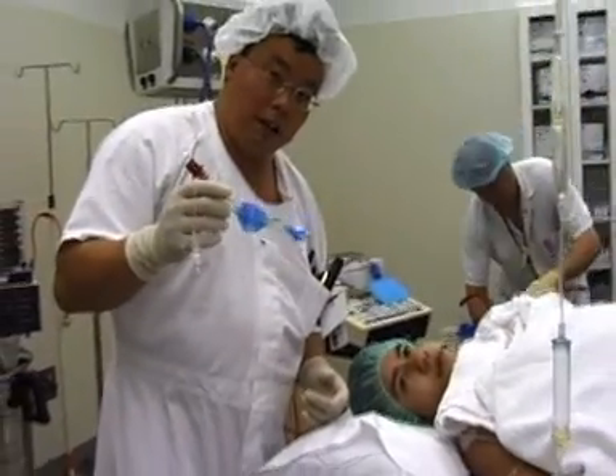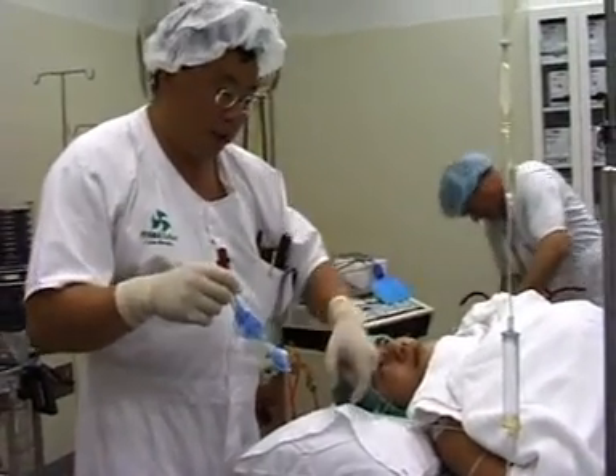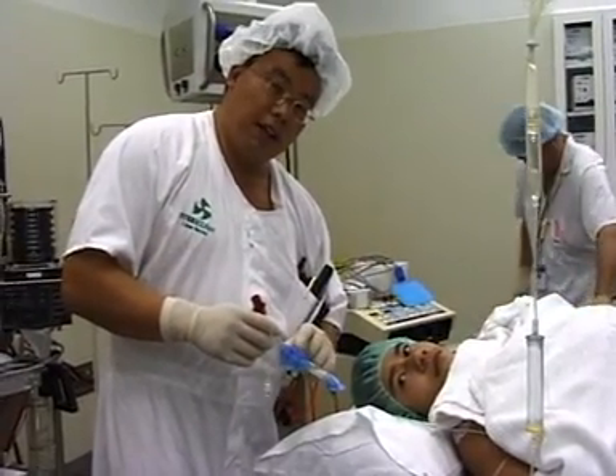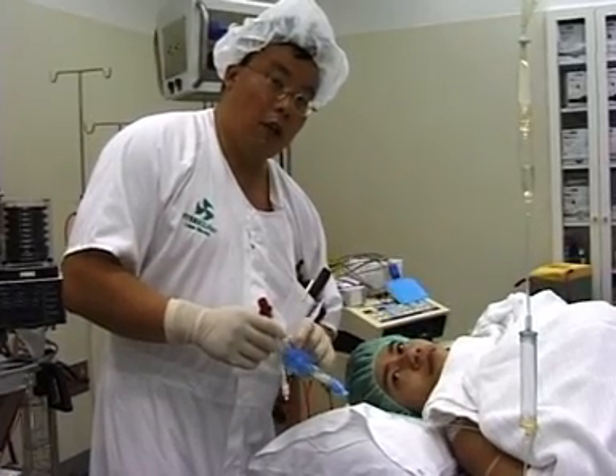This is a laryngeal tube — like a modified esophageal operative tube. When the patients are asleep, you'll be lifting up the jaw and putting this tube in. You can see there's the esophageal balloon and here's the laryngeal balloon. This takes roughly about 100 to 140 mils of air.